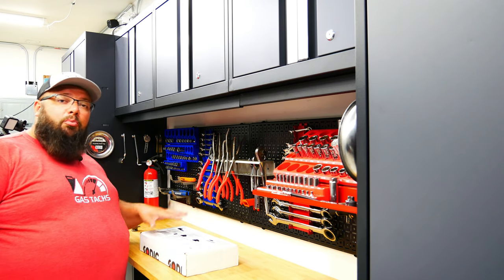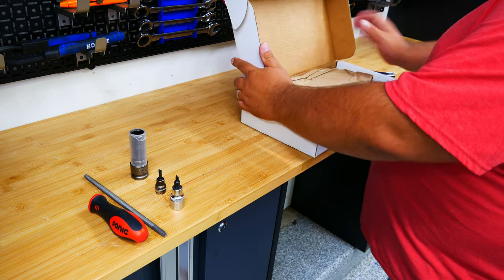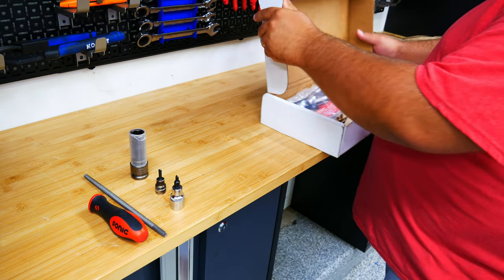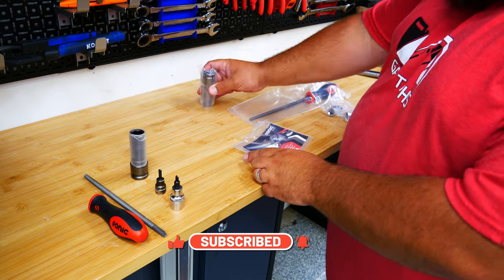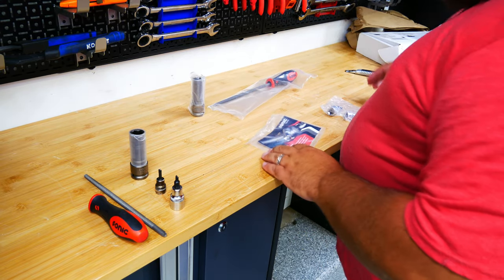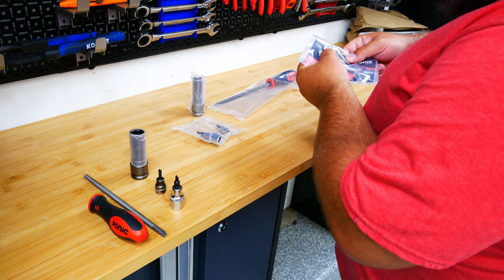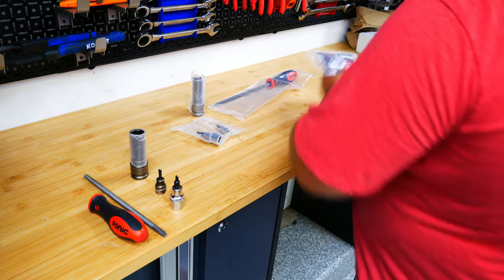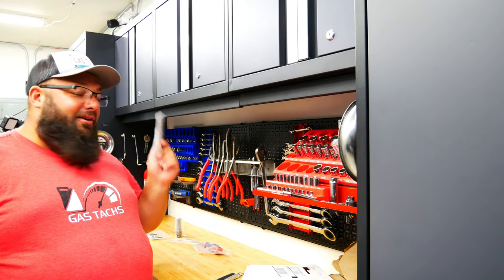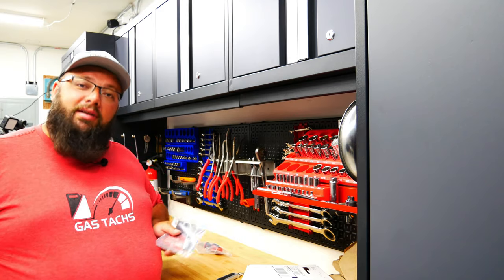Let's jump into seeing if they shipped the right tools back to me. The only way to open a Sonic box is with the Sonic X-Acto. I've got my broken tools — my impact socket, my file, and my two T25 bits — and they are sending back replacements. They also sent an example of their laser-etched process — a 10 millimeter socket. To me, that's some funny but great advertising to show off their laser-etched tool, and they send a 10 millimeter because we all know we all need those.